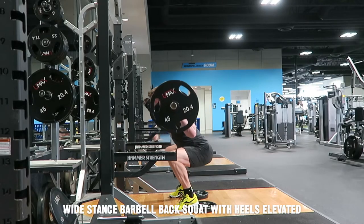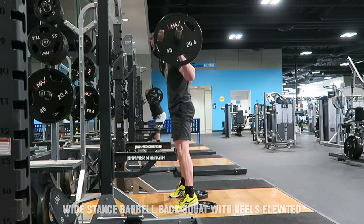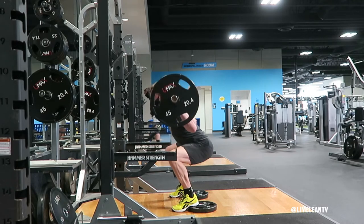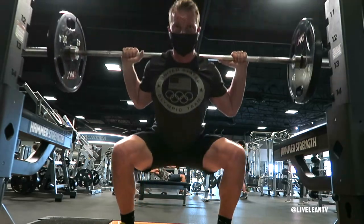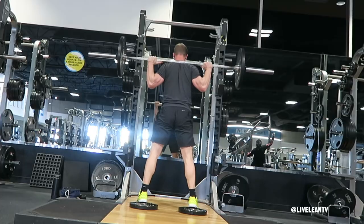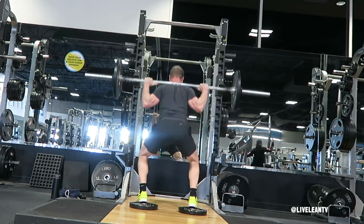The Wide Stance Barbell Back Squat with heels elevated is an excellent way to place more emphasis on the hamstrings and glutes. The wide stance typically doesn't allow you to squat as low as a medium squat stance, but elevating your heels will help you get deeper in the squat, especially if you have tight calves.